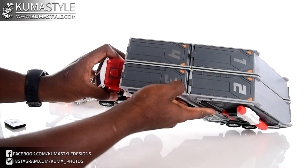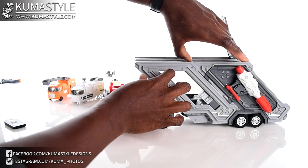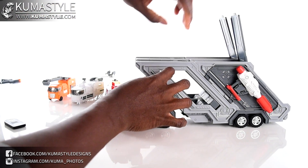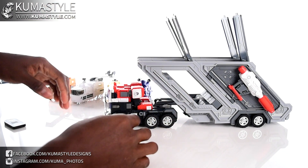These are numbered — one, two, three, four — so let's get these open: boom, boom, boom, boom.